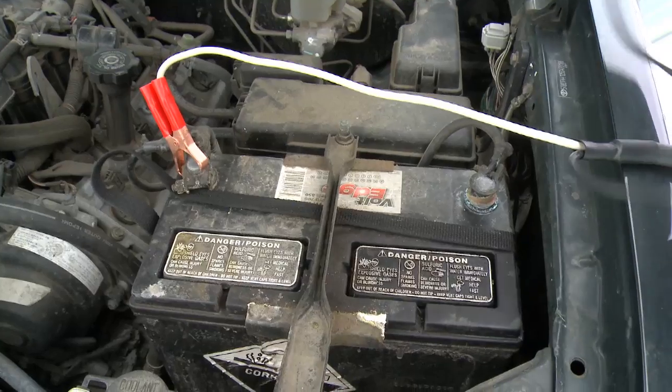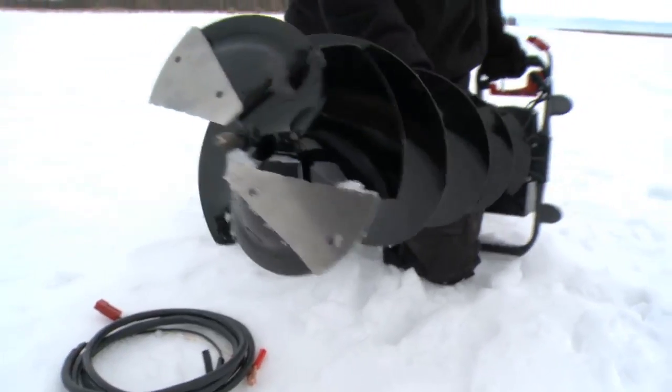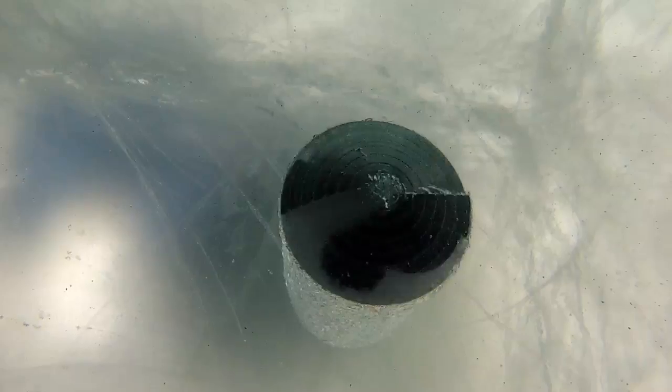This model is outfitted with a seven-inch auger and twin serrated stainless steel blades, which rotate 90 revolutions a minute. The question is, how many inches of ice can this baby cut before it runs out of juice? Let's find out.